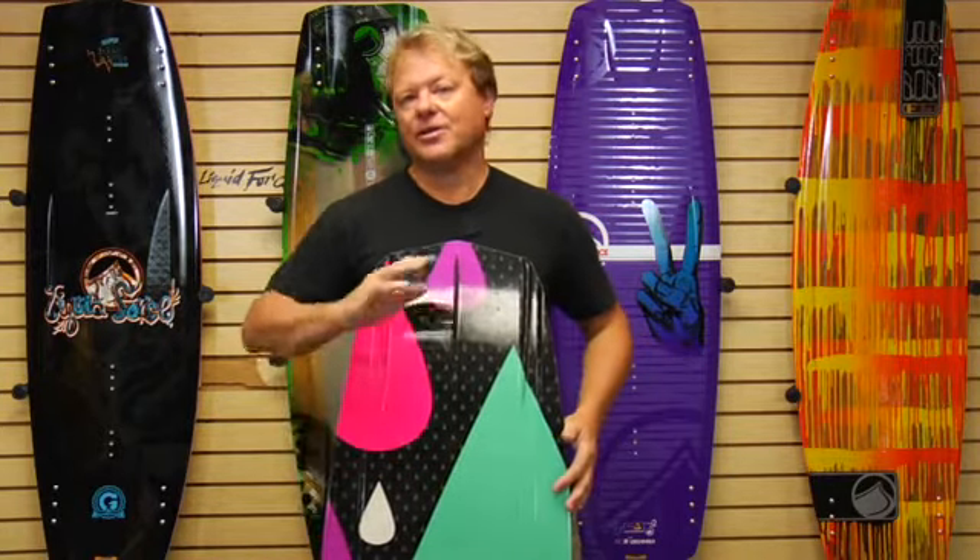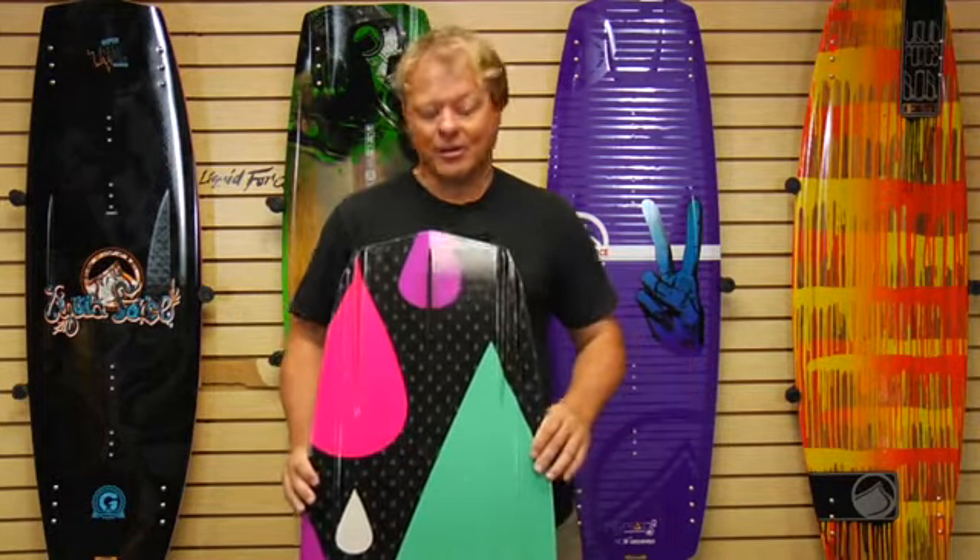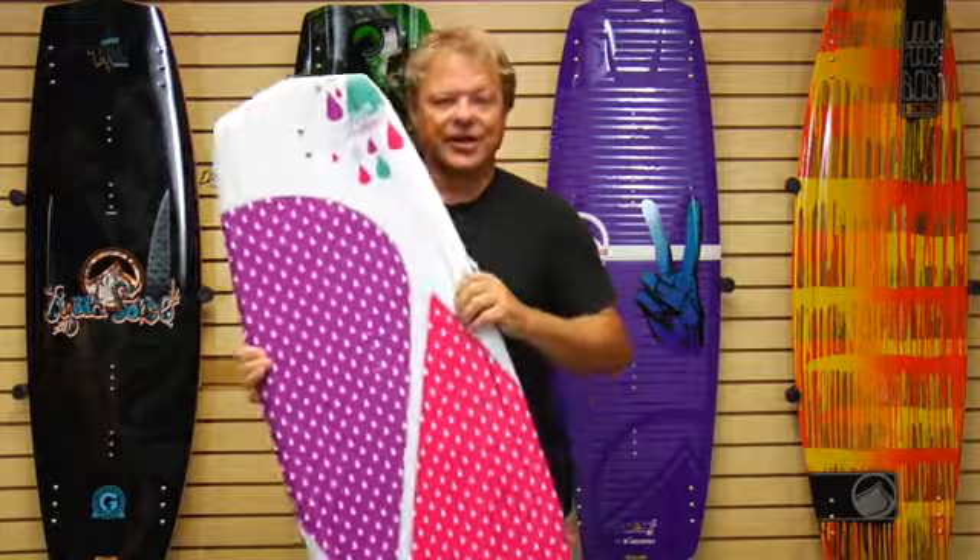We feature the Jet in a 132 and a 136 size. If you want, it comes in a grind version with our sintered base, so you can ride it all day long with cables, rails, and features and have it hold up all year long. So check out a Jet.